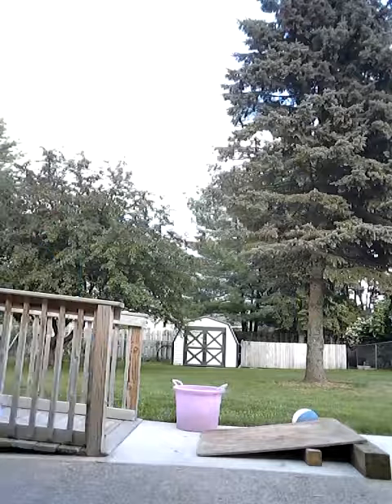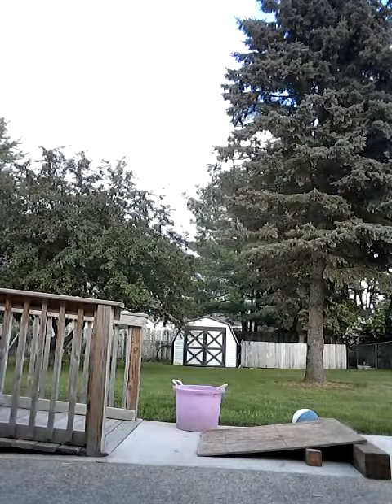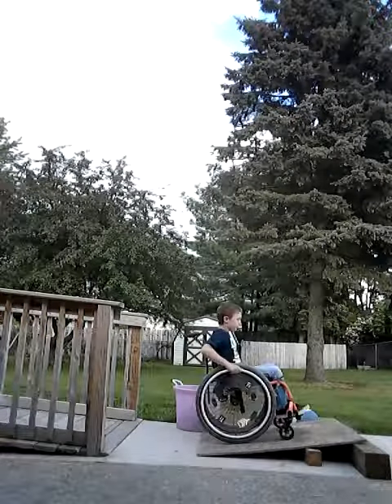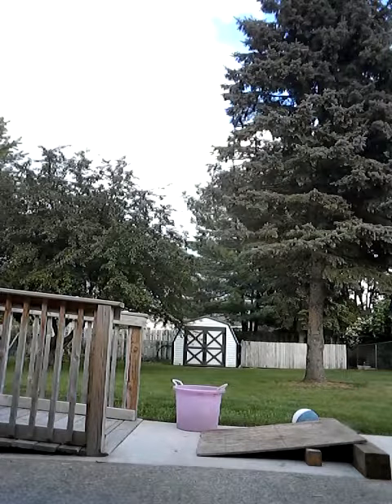Try it one more time. Because I was sick. Yeah, alright, let's do it. Thank you.